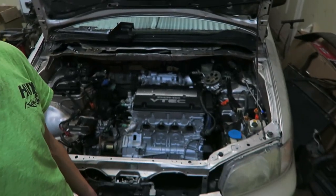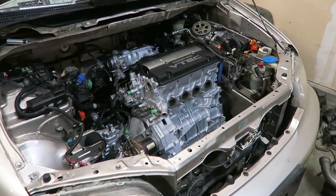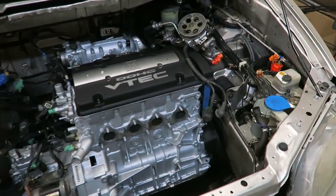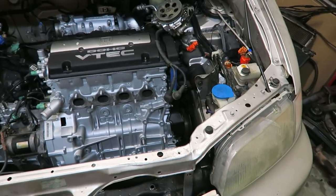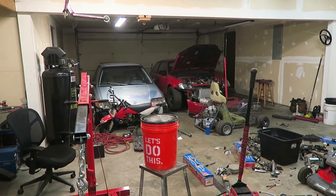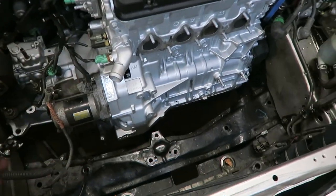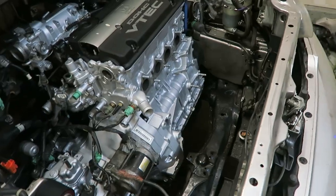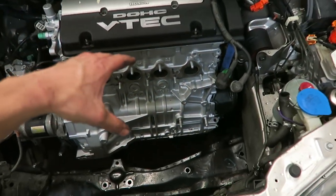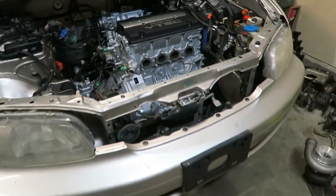Alright guys, so we got the motor in — we had to fight it a little bit but we managed to get it in there. You would think that these vans would have more room than like a Civic or anything else because it came with an F-series to begin with. So since the H is pretty much the same platform, you would assume it would have more room on either side, but that was not the case at all. This fits in there really tight, and it is honestly way easier to put the H-series into my Civic — it drops in like nothing. But side to side is tighter in these than a Civic, whereas front to back there is so much room for activities up here.